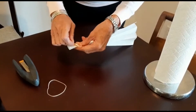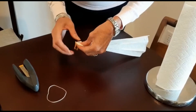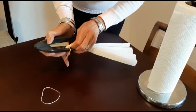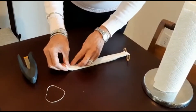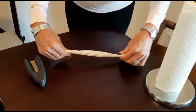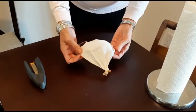You put the elastic through and you staple it. Same with the other side. There you are.